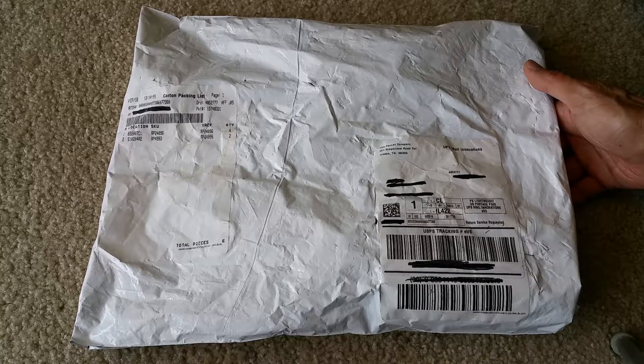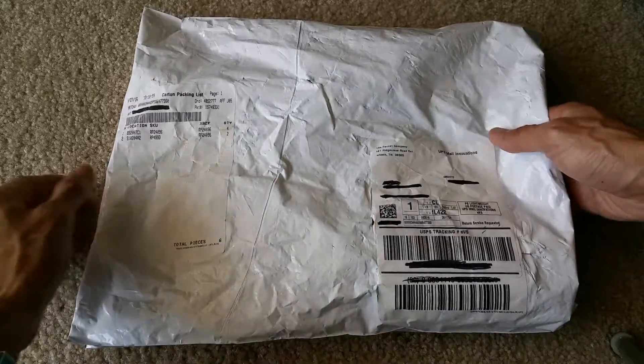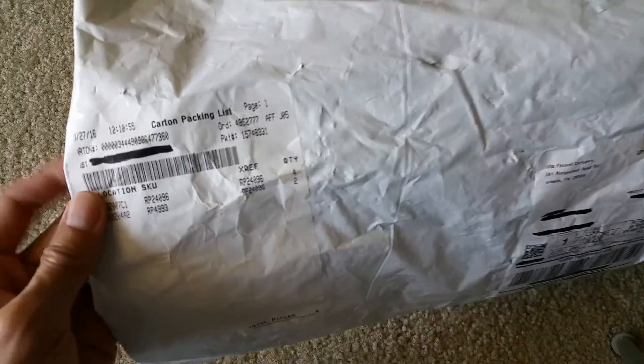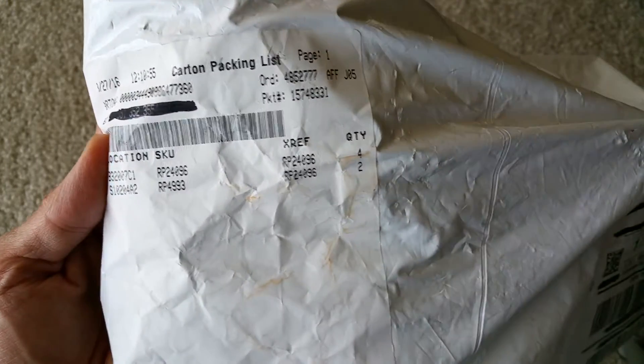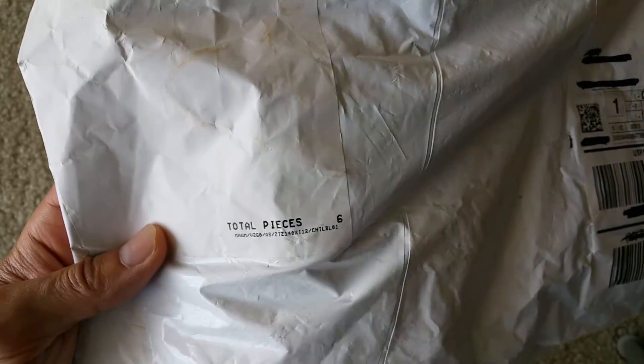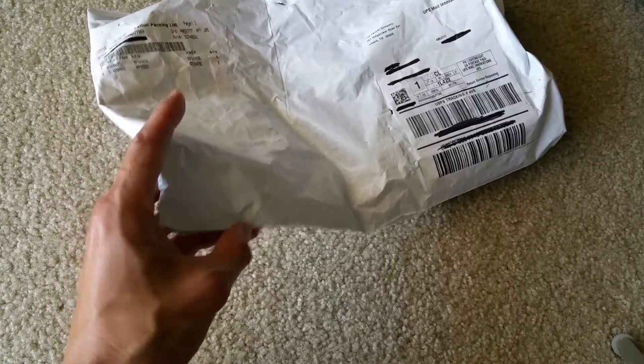I contacted customer service to order the parts. I didn't know the model number, so I just took a picture of the faucet and the representative knew exactly what model it was. It comes with six pieces total — let's go ahead and cut it open and do a quick unboxing.